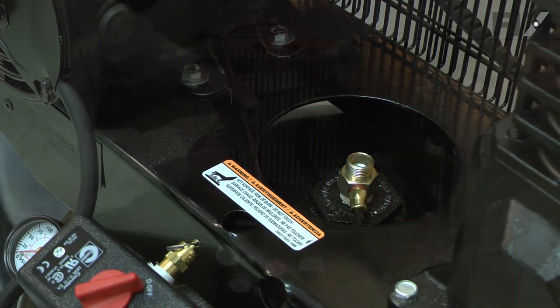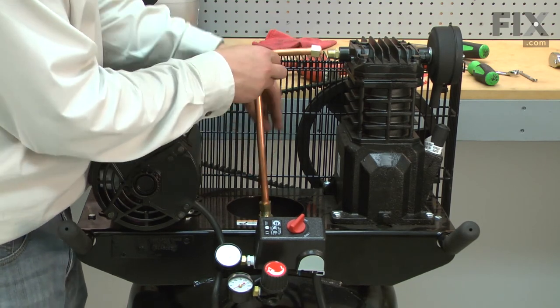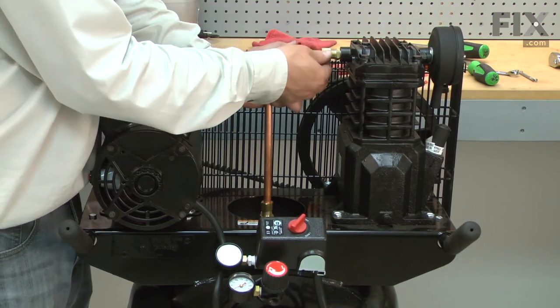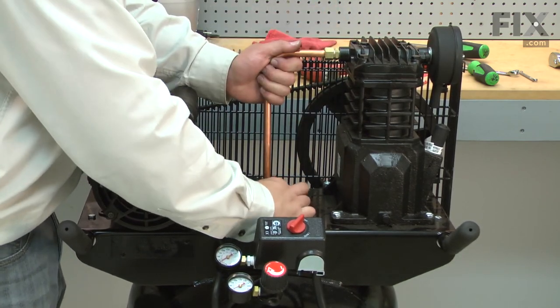I'll reinstall the exhaust tube by first sliding the bottom end into the check valve and then the top end into the cylinder. I'll secure each fitting with the nut.